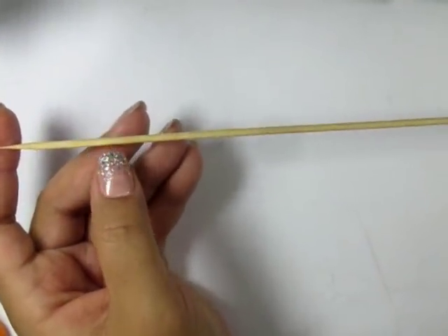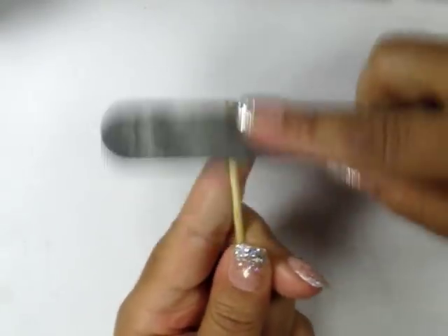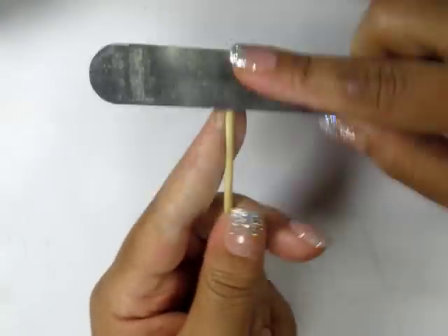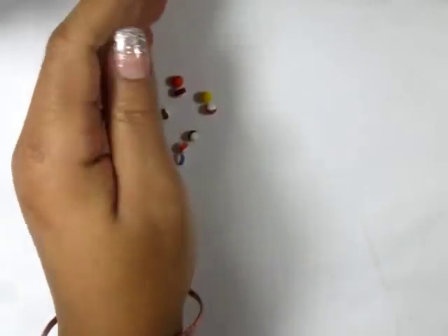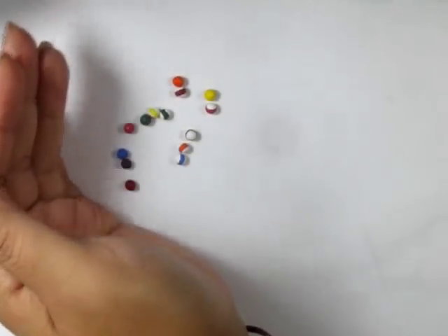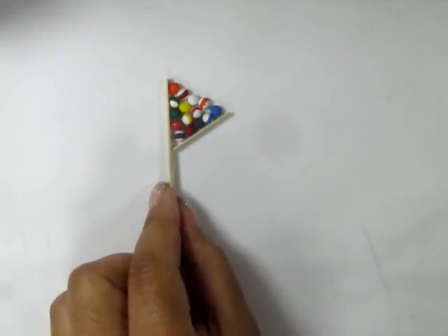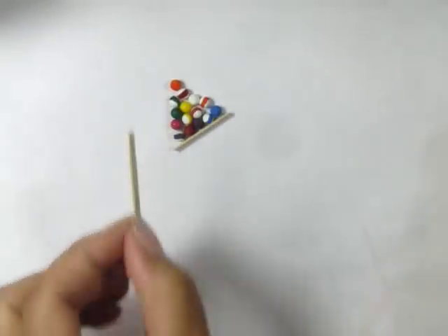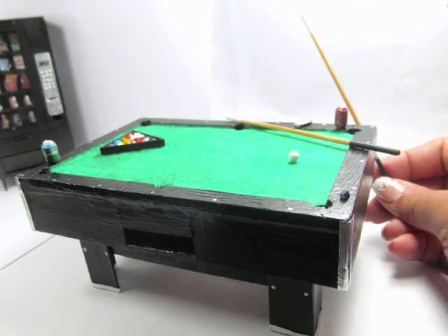A skewer stick is going to form my pool table cue. I cut that into a 4-inch piece and then sanded the top section so that it thinned out quite a bit more. Then I made 16 balls out of polymer clay. To form a triangle, I stack all the balls so that they form a triangle on their own, then use a coffee stir stick to create a triangle for them. Remove the balls and glue the triangle in place, paint that black as well. Then you can decorate your pool table or your cue stick however else you want.